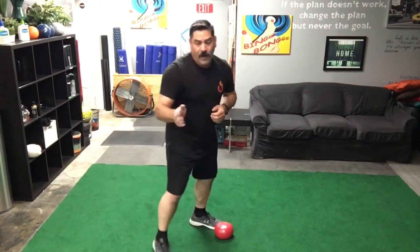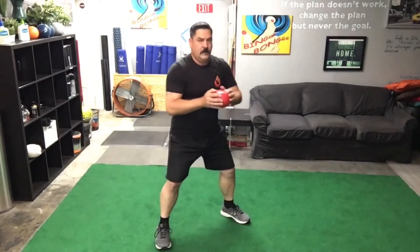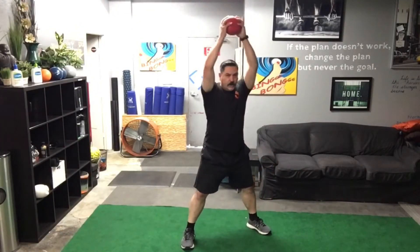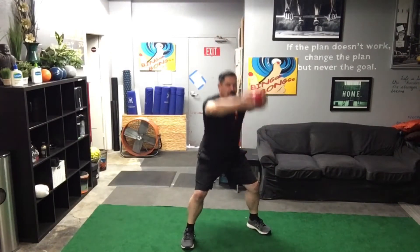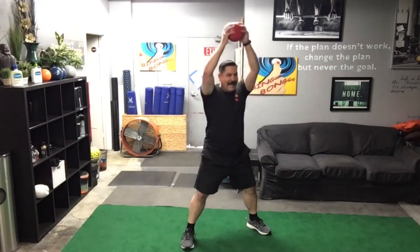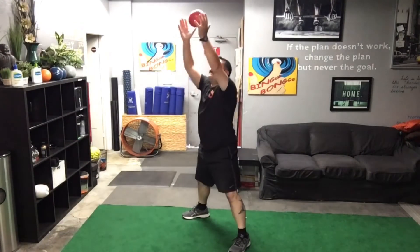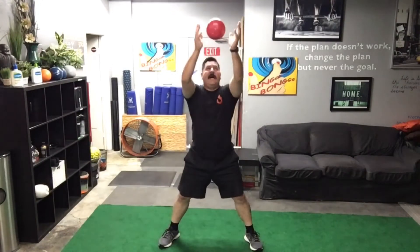Now we're going to put the entire thing in sequence — this is our last stack. Let's hit it. First, squat front press: one, two, three, four, five, six, seven, eight, nine, ten. Squat overhead raise: one, two, three, four, five, six, seven, eight, nine, ten. Follow the bouncing ball: one, two, three, four, five, six, seven, eight, nine, ten. Your legs should be done after this.